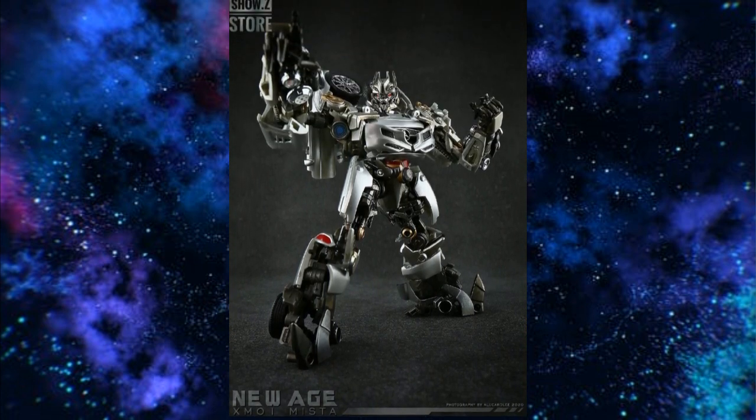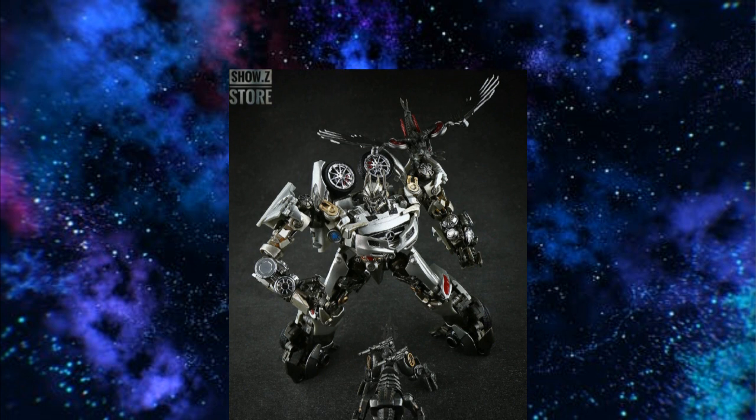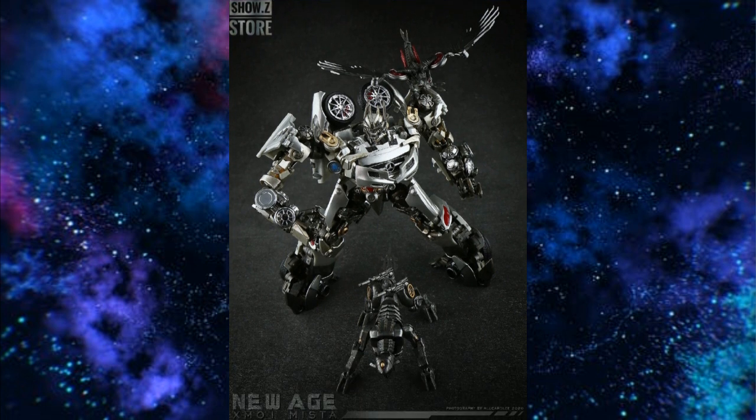Speaking of movie Masterpiece Transformers, New Age is making their XM01 Mista, and it's up for pre-order at Show Z right now. I didn't even know New Age was making a figure at Masterpiece scale — it's almost 7 inches, which seems bigger than a Chug figure and would put it in Masterpiece scale. It looks sort of spot on. New Age does great work, so if New Age could penetrate the Masterpiece market, wouldn't that be outstanding? It's shown here with a Laserbeak and a Ravage — looks really cool, and it's up for pre-order right now.